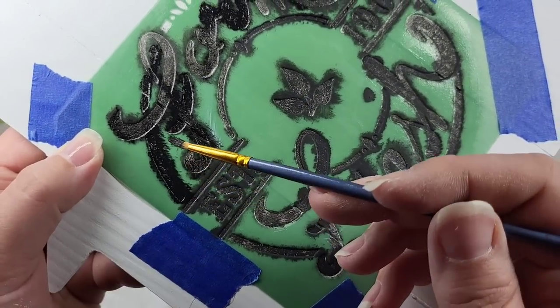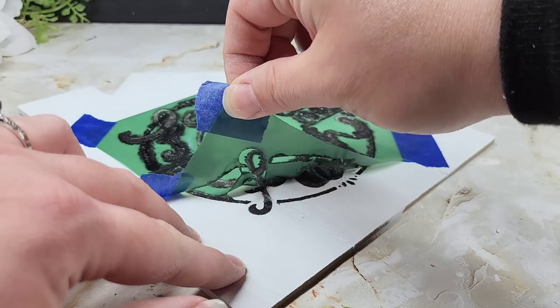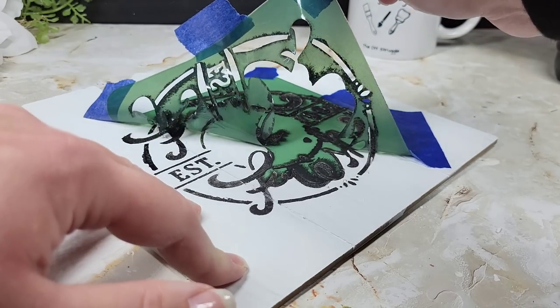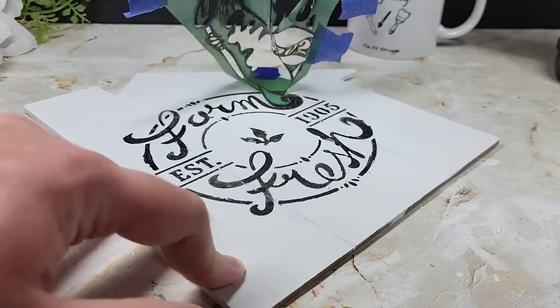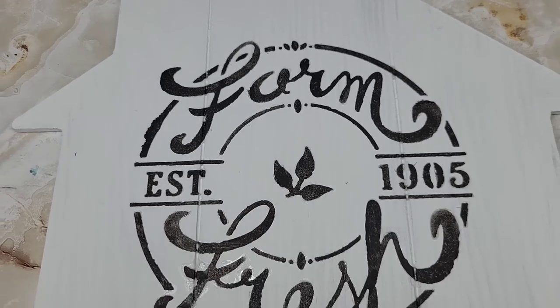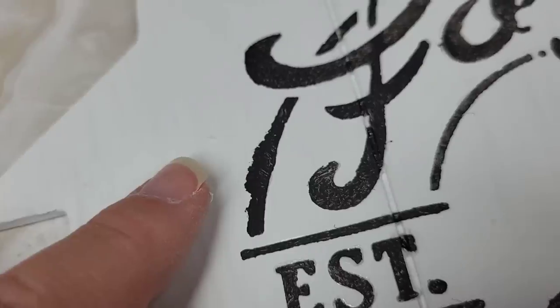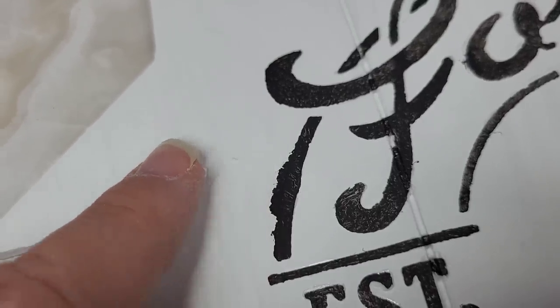I left this space right here with no Mod Podge so you could see what it looks like when it does bleed through in a section without it. These Dollar Tree stencils — I appreciate you — but they are a one-and-done kind of deal. I love how this hack can really make you look artsy fartsy even if you're bad at stenciling. It just helps clean up your stencil game, and you can see what it would have looked like without the Mod Podge.